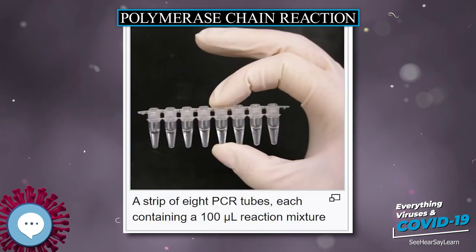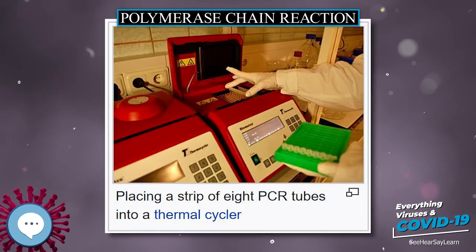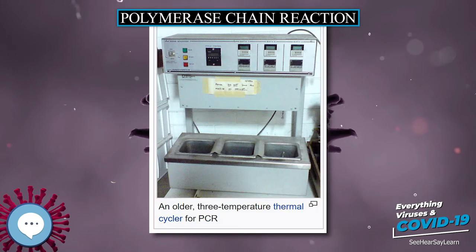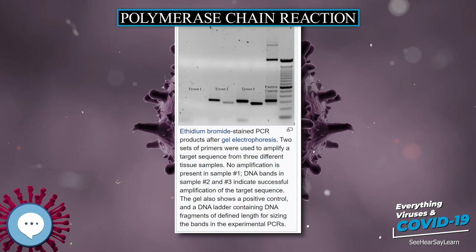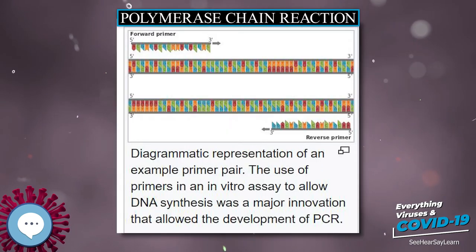As with other chemical reactions, the reaction rate and efficiency of PCR are affected by limiting factors. The entire PCR process can be divided into three stages based on reaction progress. In practice, PCR can fail for various reasons, in part due to its sensitivity to contamination causing amplification of spurious DNA products. Because of this, a number of techniques and procedures have been developed for optimizing PCR conditions.